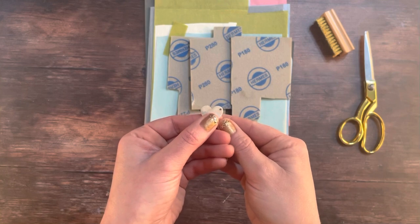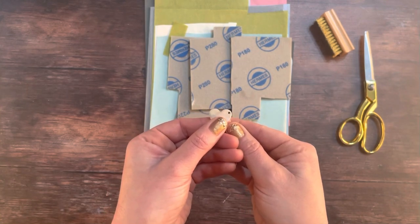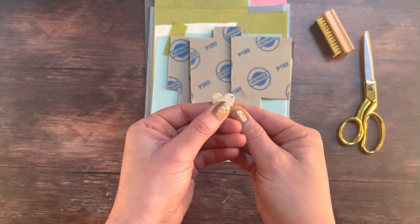Once fired, your fingerprint necklace will look dull and white and matte and it will have a rough and frosted surface. It definitely won't look like the lovely fingerprint necklace that you imagined just yet.